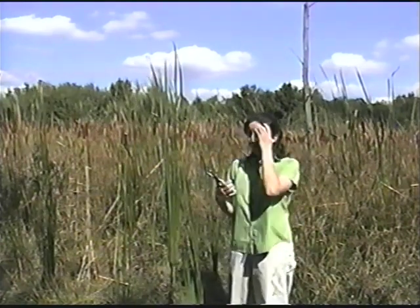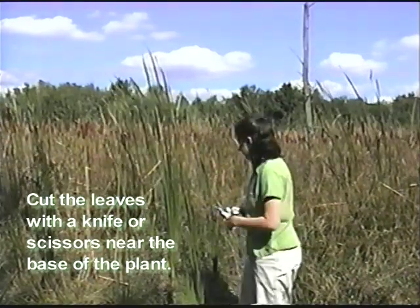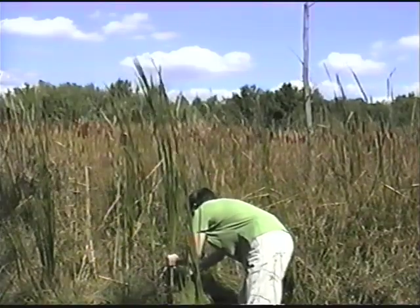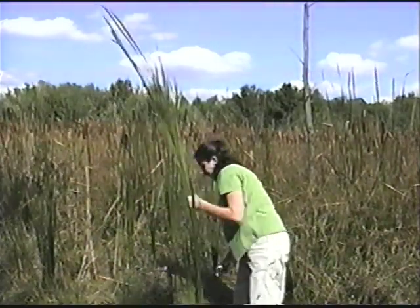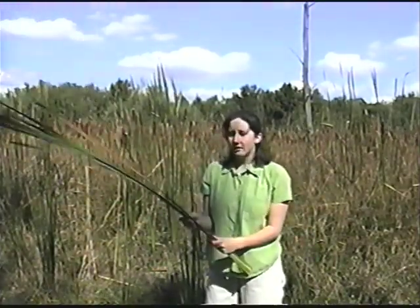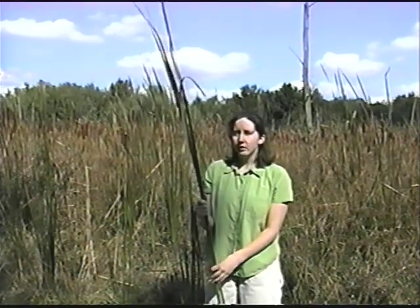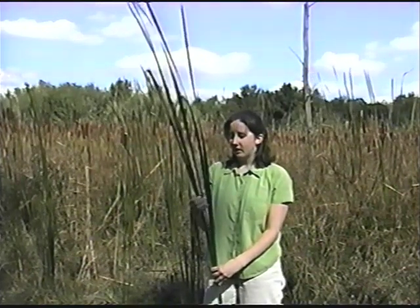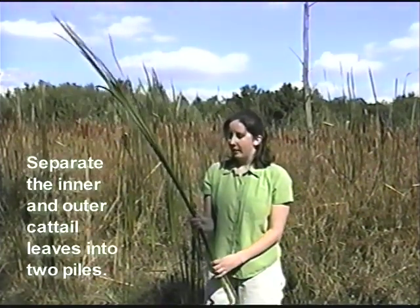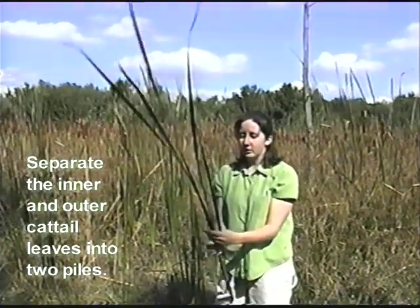I brought my scissors along. What I'm going to do is cut the cattail leaves near the base so I have as much leaf as possible. Now I can see that some leaves are a little bit different than others. There are inner and outer leaves to a cattail. The inner leaves are a little bit thinner sometimes, and they are going to be used in the mat differently. You may want to separate them out right from the start so that you have piles of inner leaves and piles of outer leaves.